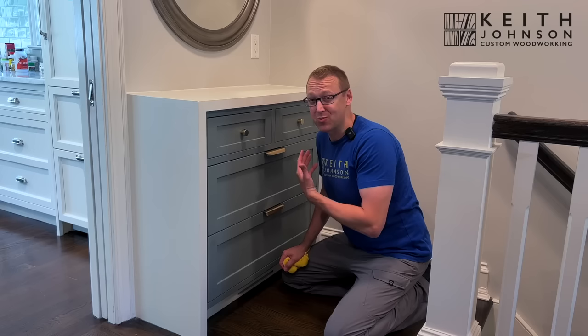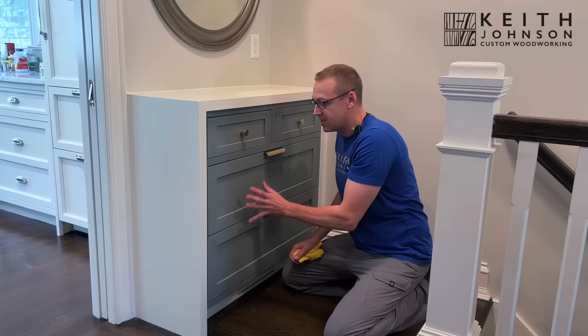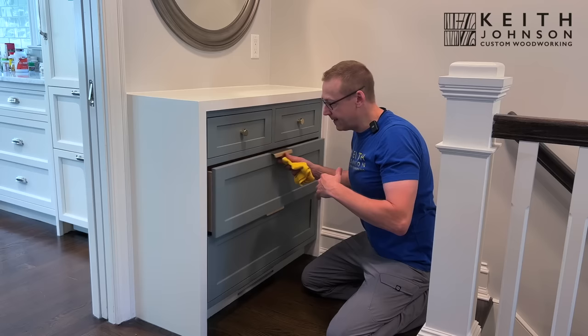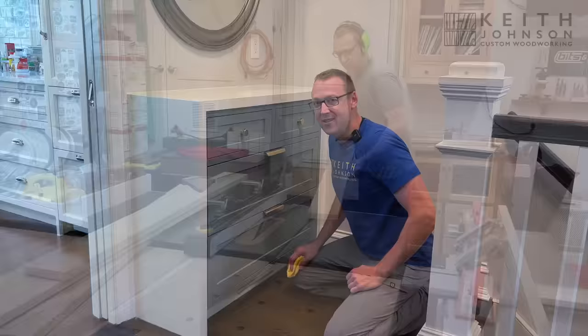And pull-out drawers which really served no purpose — very difficult to access. So we did a complete renovation, ripped out all that down below, made new drawer fronts, all flat panel shaker style. Now we have two big drawers, full access to everything, new coat of paint — much more functional.